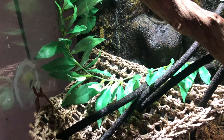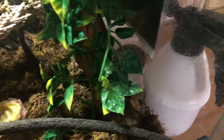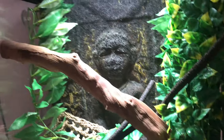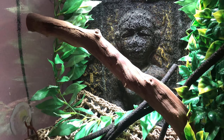Coming across the top of the tank is this big wooden stick — it just comes down here into the substrate. I love this; it's my favorite feature. I think the whole tank is amazing but I love this. The bugs will run across the top of it and stuff. I haven't seen the frogs on it yet but I'm sure they will eventually.